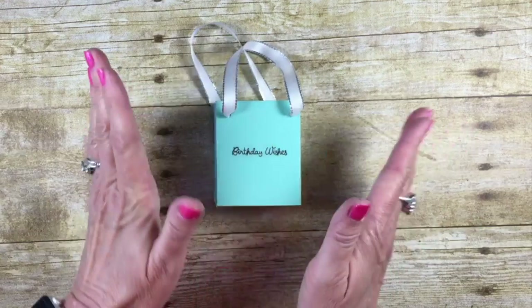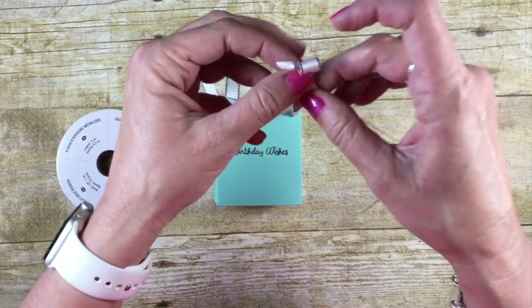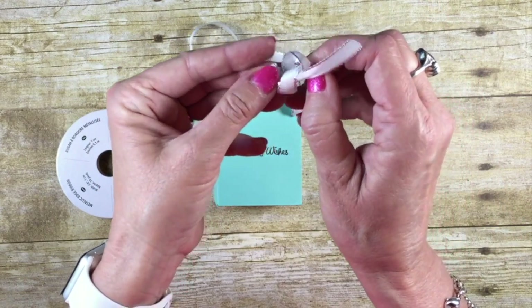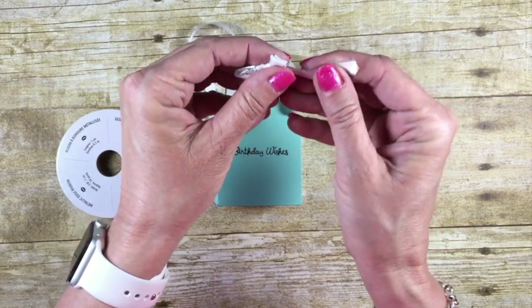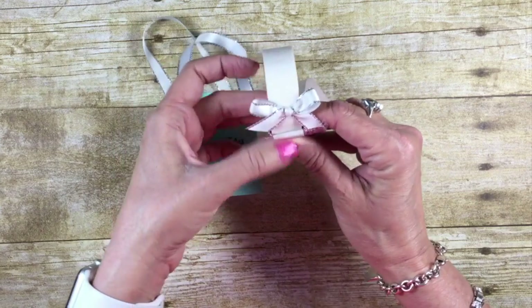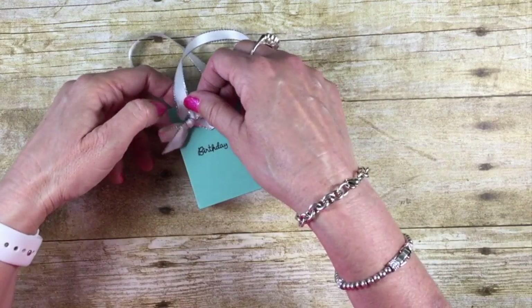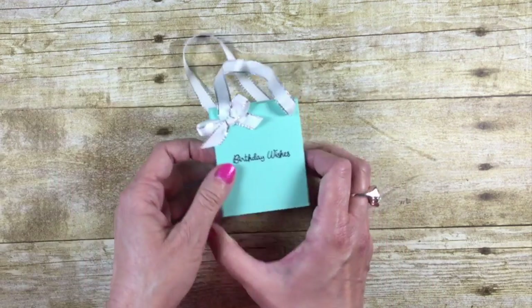Now we've got to add the infamous Tiffany bow. I'm just going to create two loops and tie them together — one of my favorite quick bow techniques. We want this kind of small since this is a tiny Tiffany bag. Press that right onto a glue dot and add it right up here at the top of our bag.